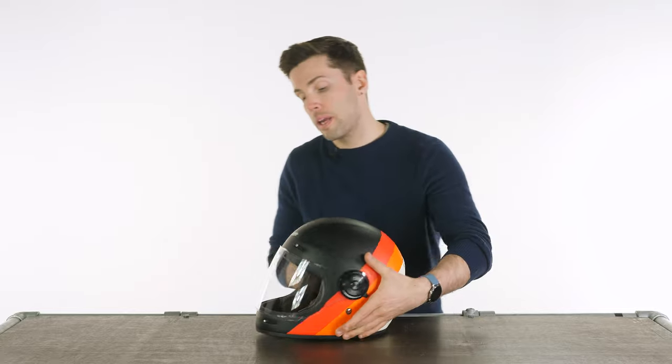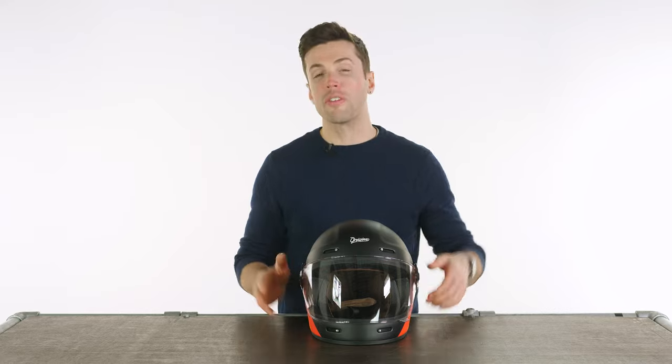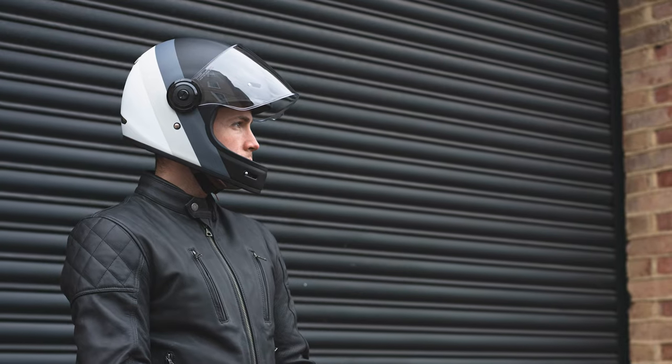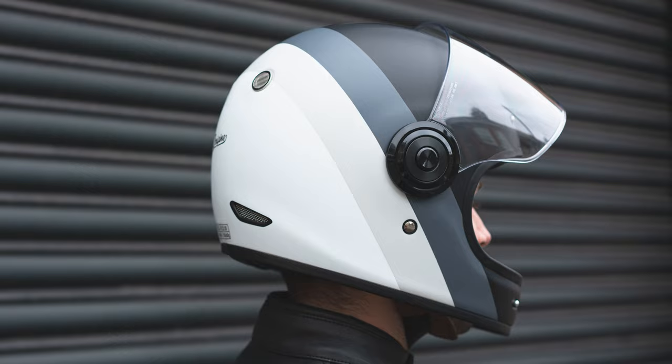As it doesn't have pinlock, you may well find it starts to mist up. You've got vents on it to aid in that regard, and they are highly vented helmets anyway. You get a lot of airflow through. The visibility is great on these helmets, but the other thing that's really good is the amount of air you can have circulating through, so on a warm ride, really, really good.